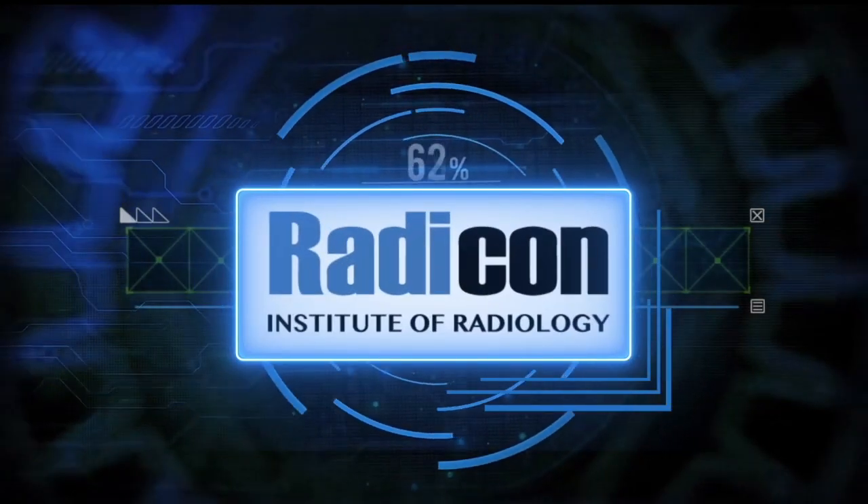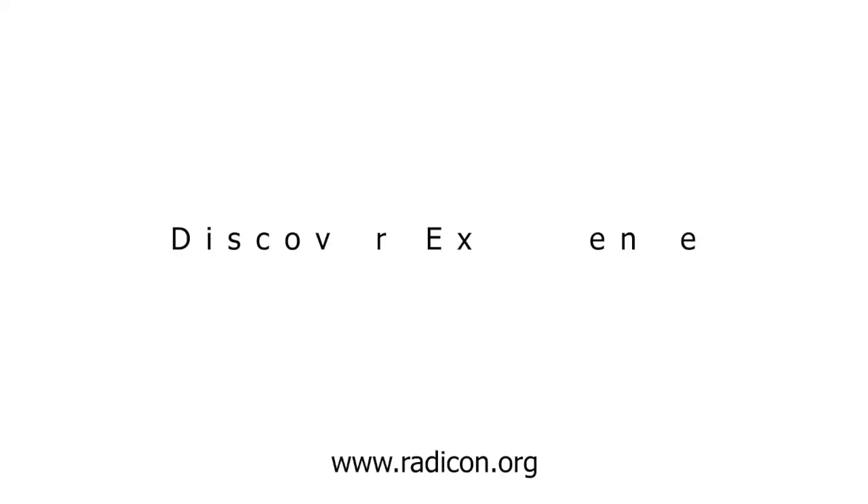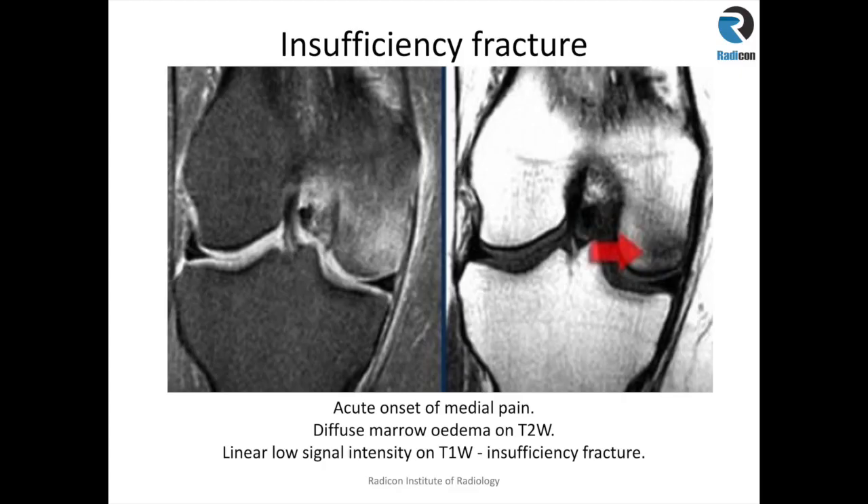You are watching Reticon. Insufficiency fracture or stress fracture are increasingly being recognized, partly due to low exposure to sunlight or vitamin D deficiency.